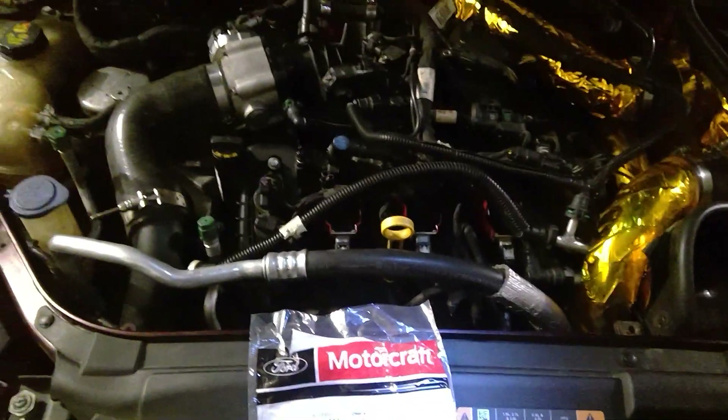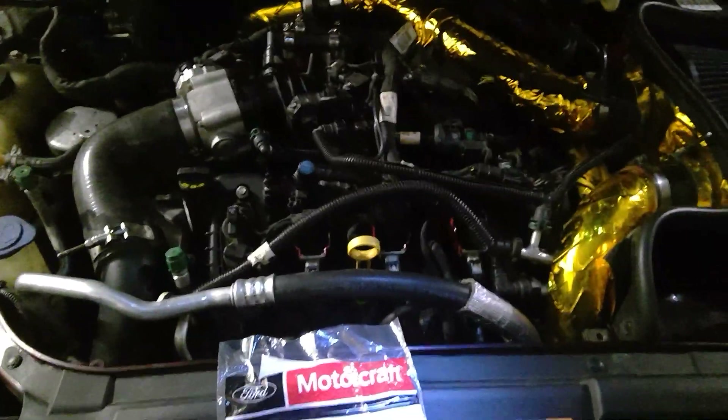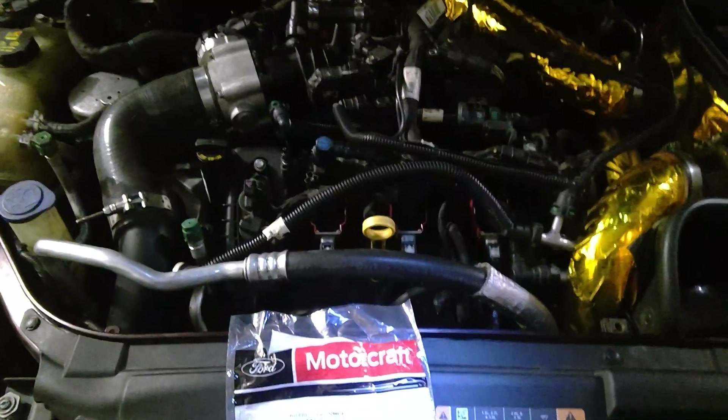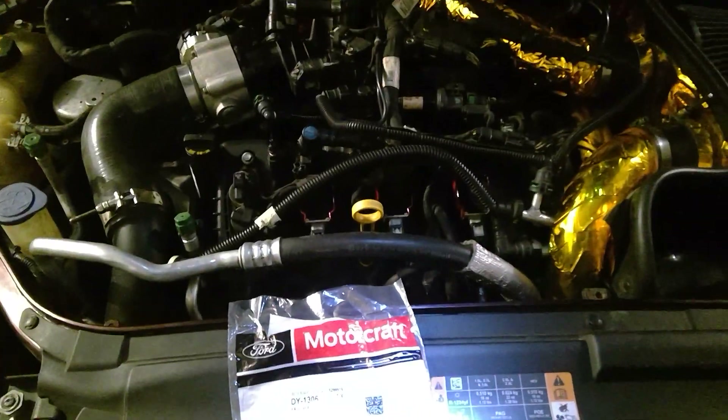At first I thought the injectors are crap, or maybe one injector was bad. But there was no DTC, no misfires — no 301, 303, 306, or whatever. There was none of that.